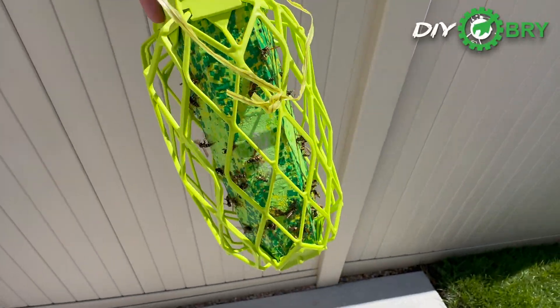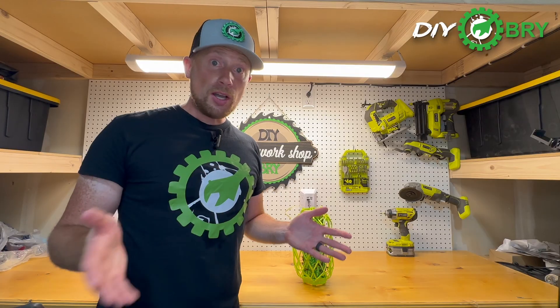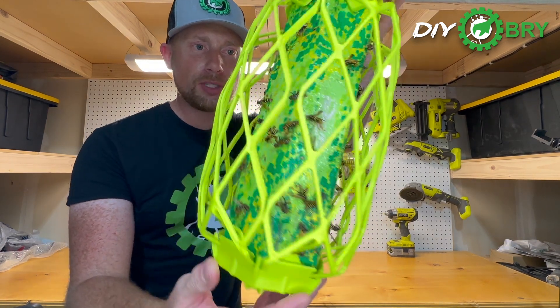Got a wasp problem? You're gonna want to check out this product. Well, hello random YouTube people. Do you have a wasp problem? Well, I have a solution for you. This is called the Wasp Trapstick.